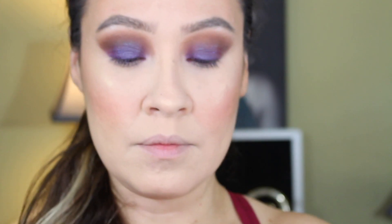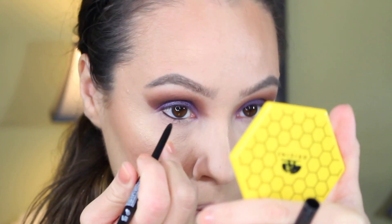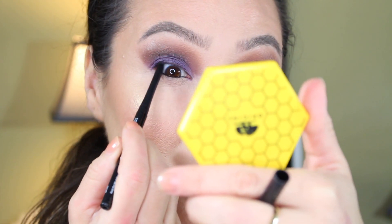Here I'm gonna be using my NYX Retractable eyeliner pencil, which I really like because it's very creamy and very dark. I'm gonna do a tight line and also the waterline.